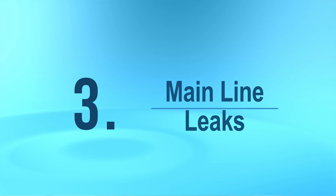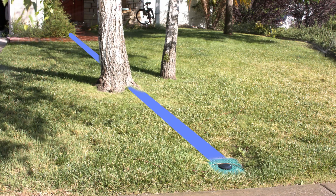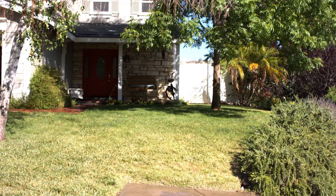Finally, let's look at mainline leaks. Your main service line has typically been installed in a direct line from your water meter to your front hose faucet and pressure regulator. You can use a soil probe to look for saturation between these two points. Main service line leaks may require professional assistance with both leak location and repair.